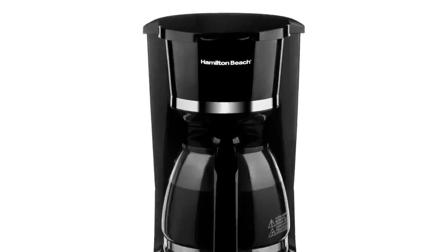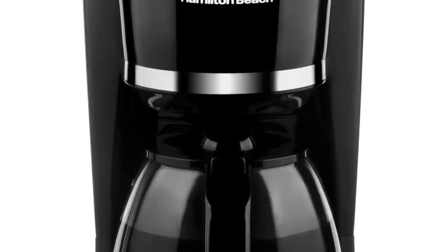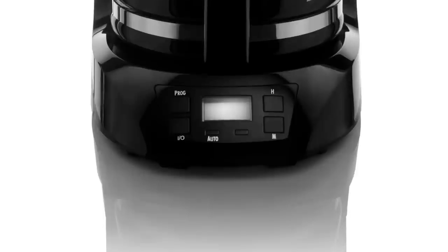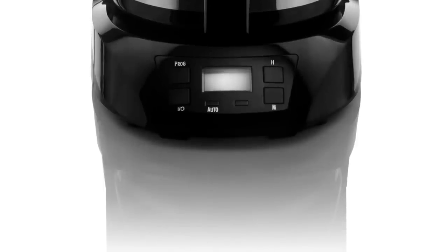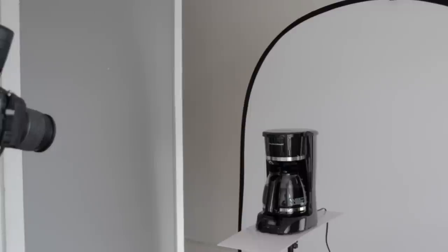Let me run you through my workflow for how to photograph products on a white background. We're going to recreate the strip box lighting that's common not just in this brand of coffee machines but all over the internet. It's a good way to show the viewer something's glossy with those nice highlights. Let me run you through a few tricks and tips to overcome obstacles associated with shooting a larger product or appliance.